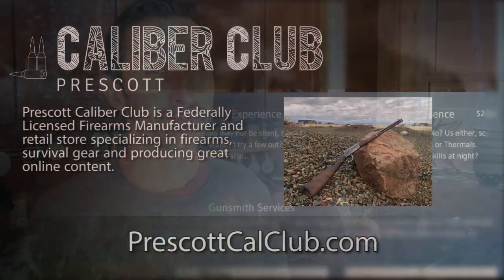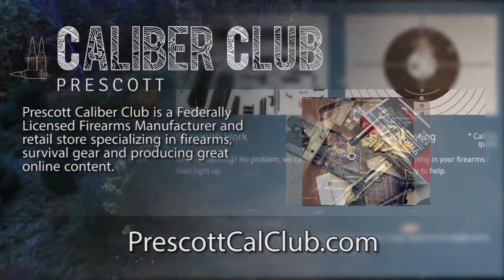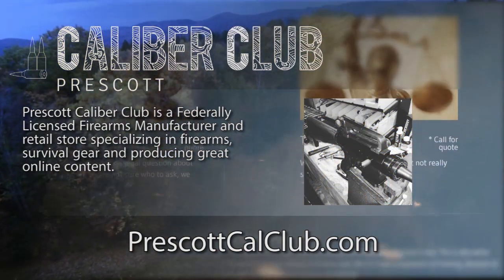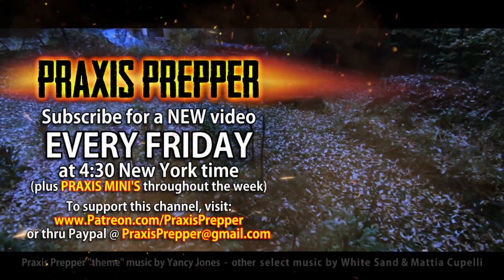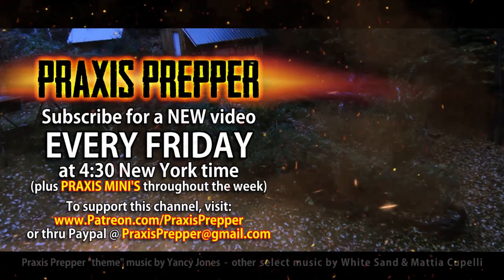I hope you find that recipe interesting and intriguing — try it out. You can also do this with all sorts of other grains, because just because a grain is normally cooked with water and salt doesn't mean you can't try it with milk and some sugar to make a breakfast thing. Thanks for watching. This episode has been brought to you in part by Prescott Calibre Club and Jeske Defense Strategies. Prescott Calibre Club is a federally licensed firearm manufacturer and retail store specializing in firearms, survival gear, and producing great online content — check them out at prescottcalclub.com. Please subscribe and tune in every Friday at 4:30 New York time. You can support this channel through Patreon or PayPal.